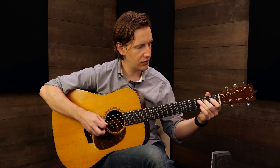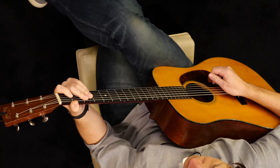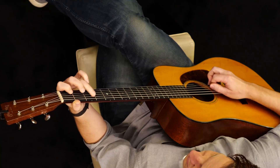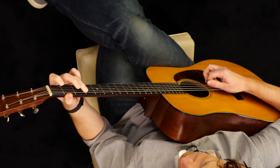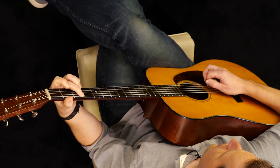Another variation you could do: you can skip the seventh right there. The first part of this lick would be exactly the same — one, two, three, four, one — you can just do that and leave that note out. And you can also displace that on the beat a little bit.